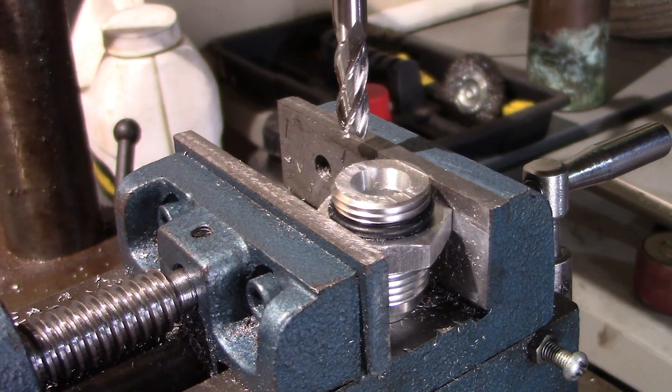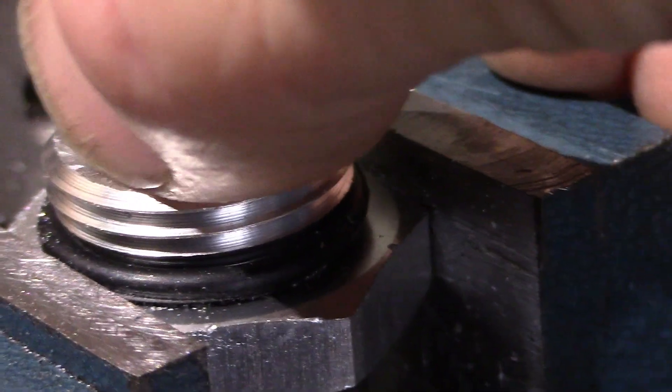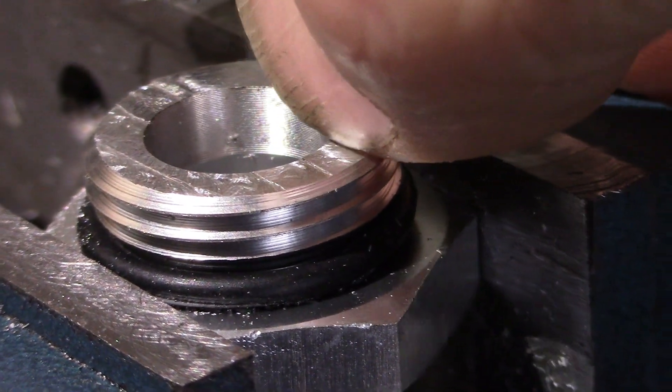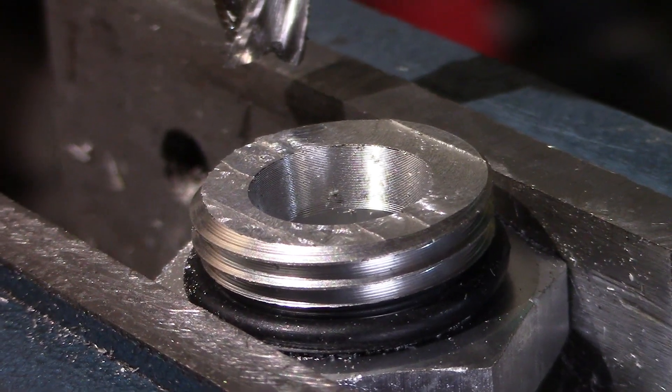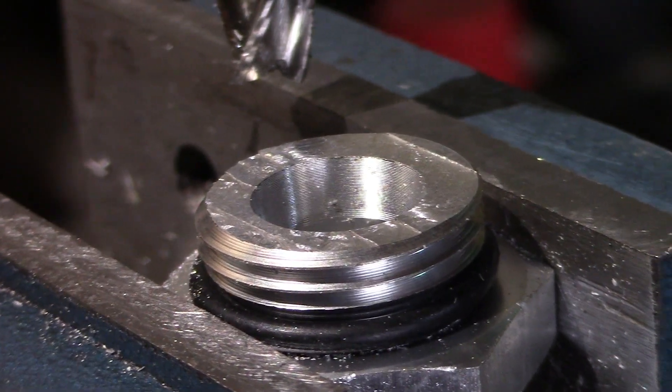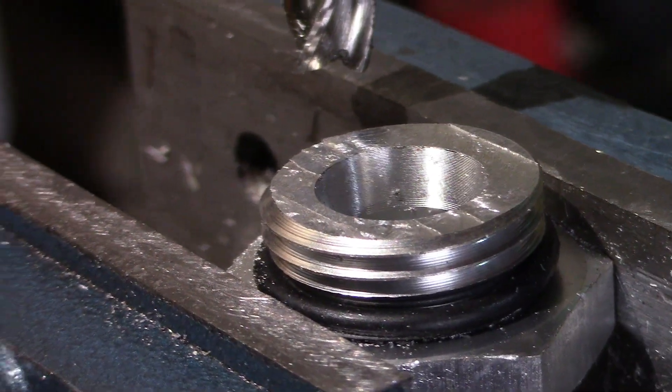Let me bring you in close so I can show you the surface finish here on this fitting. The surface finish we were able to achieve is totally smooth to the fingernail touch — I can run my fingernail over these and just barely catch. Honestly, for what I'm doing, this surface finish is totally acceptable. All I'm trying to do here is reduce the height, not necessarily gasket to this surface.